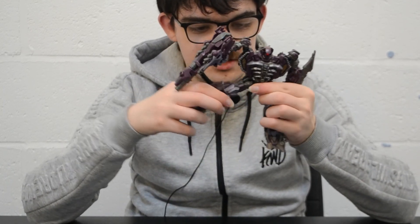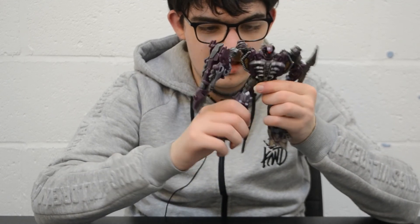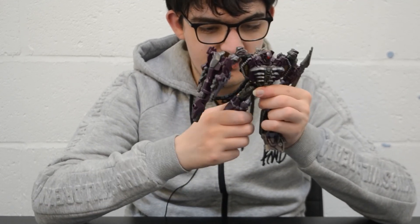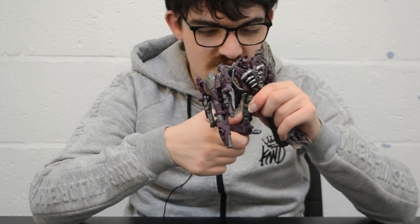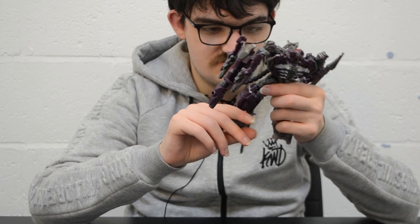You've got universal ratcheted hips with stronger outward ratchets and forward and back movement. You've got a thigh swivel for transformation, a double knee joint due to transformation, and no ankle tilt or anything like that.